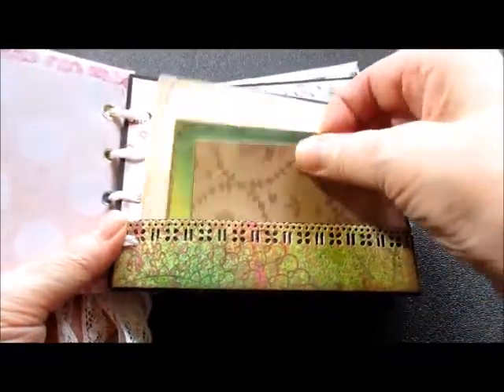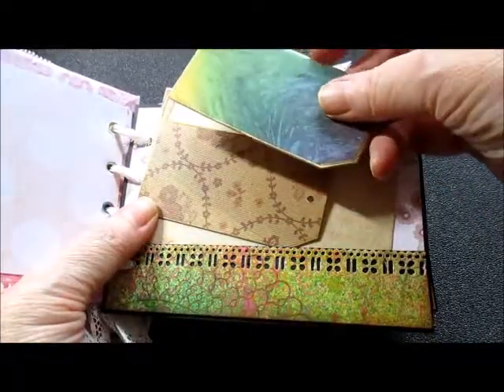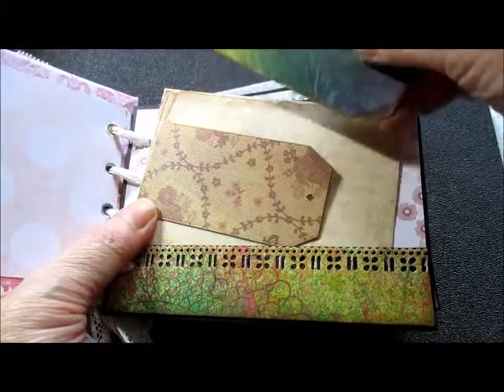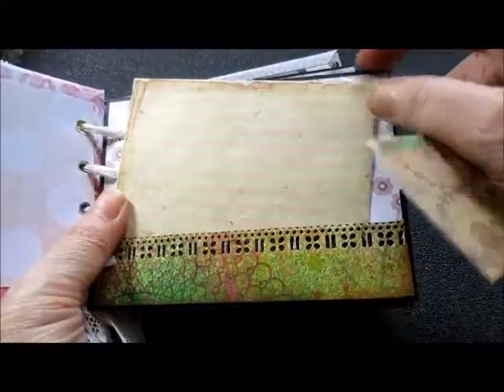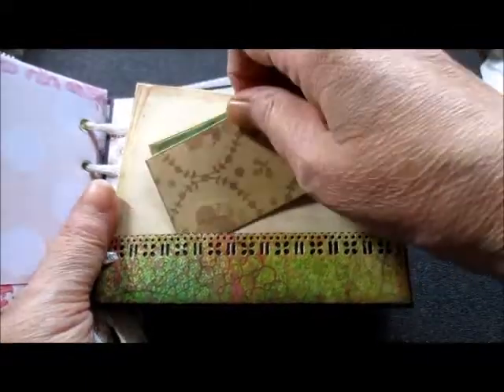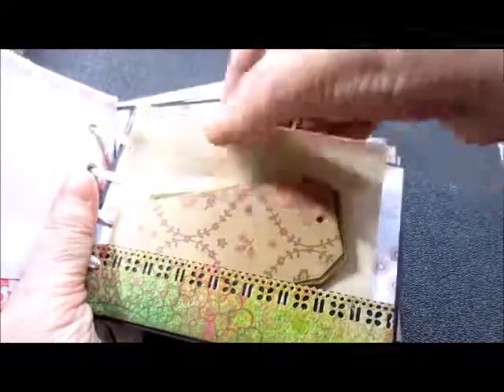So the inside. I've made cards which I've put gold around, and you can write on the back, you can put stuff on the front here — little pieces of paper here.